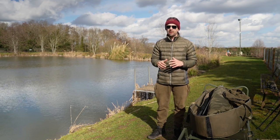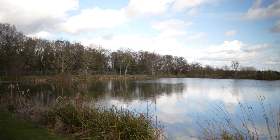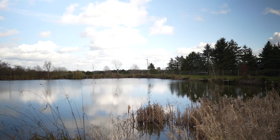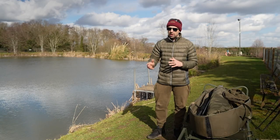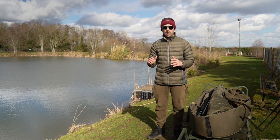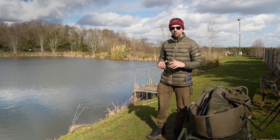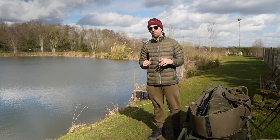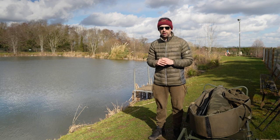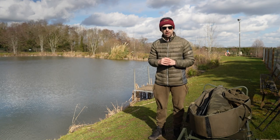Okay, so we're now on Molly's Mir — it's the second lake on the complex, slightly bigger than Lowell's Lagoon which we've just been on. Caught a little common, and when I say a little common I mean a very small common, maybe three pounds if that. Slipped that one back, put the rods back out for about another half an hour and decided time's rocking on. We wanted to check out the other lakes on the complex so everything got whipped back onto the barrow and we're round here on Molly's Mir. I've popped one rod up in the corner down there, I've got one more rod I'm going to put out towards the corner behind me, and then we're going to be back fishing again.